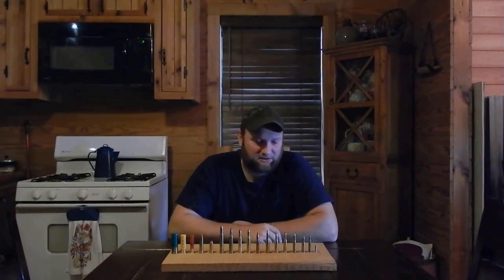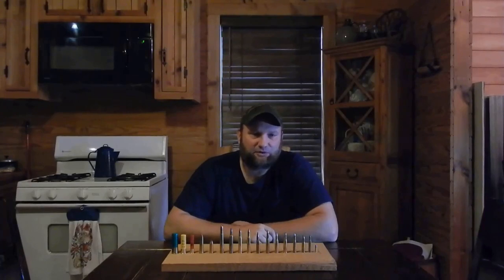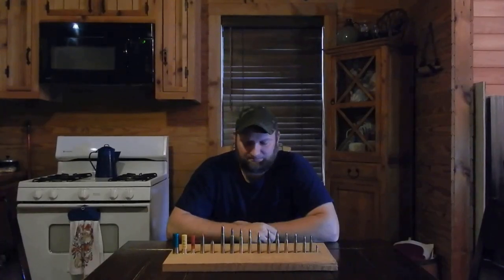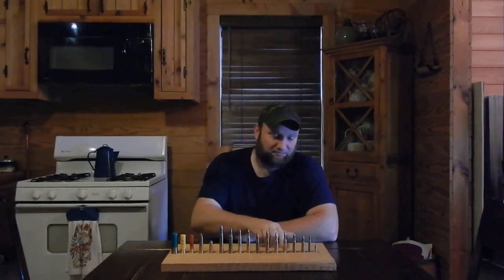The next one is a .243. That's another low recoil cartridge, and as we step up, these are going to have more recoil as you go. The .243 is a really good cartridge for deer hunting. A lot of kids use it — that's where I want Summer to work herself up to, a .243. That's a good cartridge for deer hunting and low recoil, in my opinion. Recoil can be different for different shooters — it's just one of the things you've got to experience yourself.